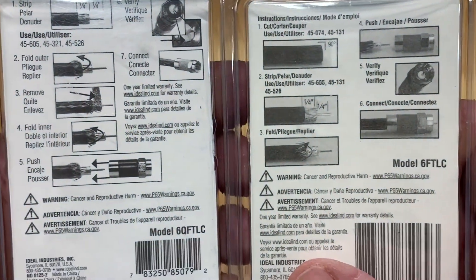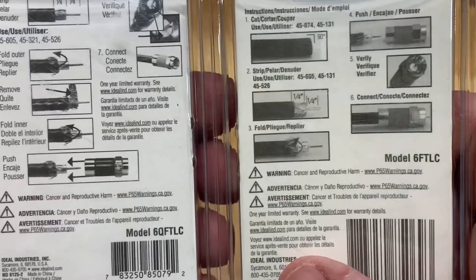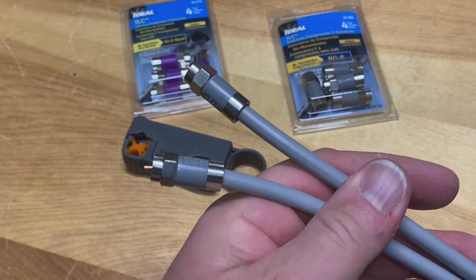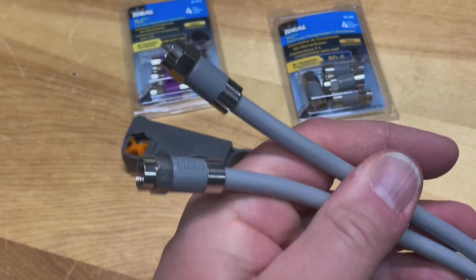These come with pretty clear instructions as well, for both the RG6 quad and the regular RG6. It's a pretty easy install and you get a couple of nice professional-looking ends on your coax cable — and you didn't have to buy any expensive compression tools to do it either.